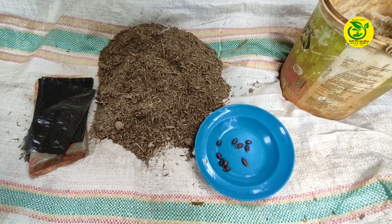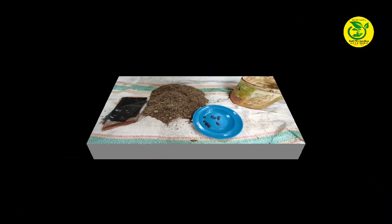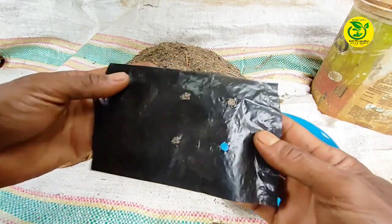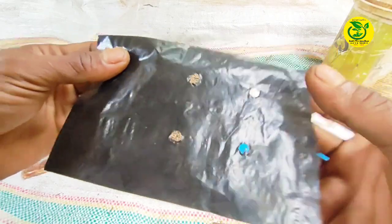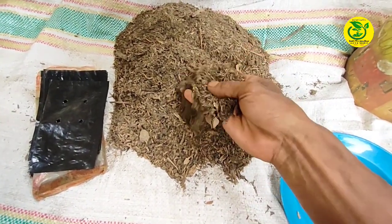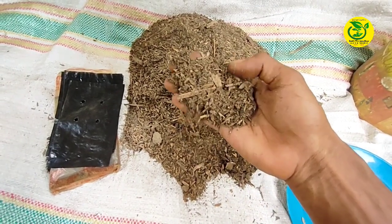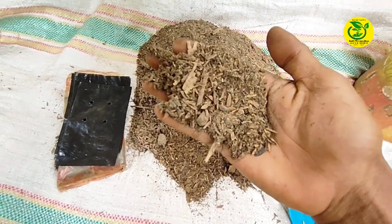Sebelum saya memperlihatkan caranya, terlebih dahulu saya akan perlihatkan beberapa alat dan bahan yang perlu kita persiapkan. Yang pertama kita siapkan tempat penanaman atau persemayan, yaitu polybag ukuran 12 cm x 17 cm. Kemudian bahan media tanam berupa campuran sekam padi lapuk, arang sekam, dan tanah dengan perbandingan sekam padi lapuk 2 bagian, arang sekam 2 bagian, dan tanah 1 bagian.